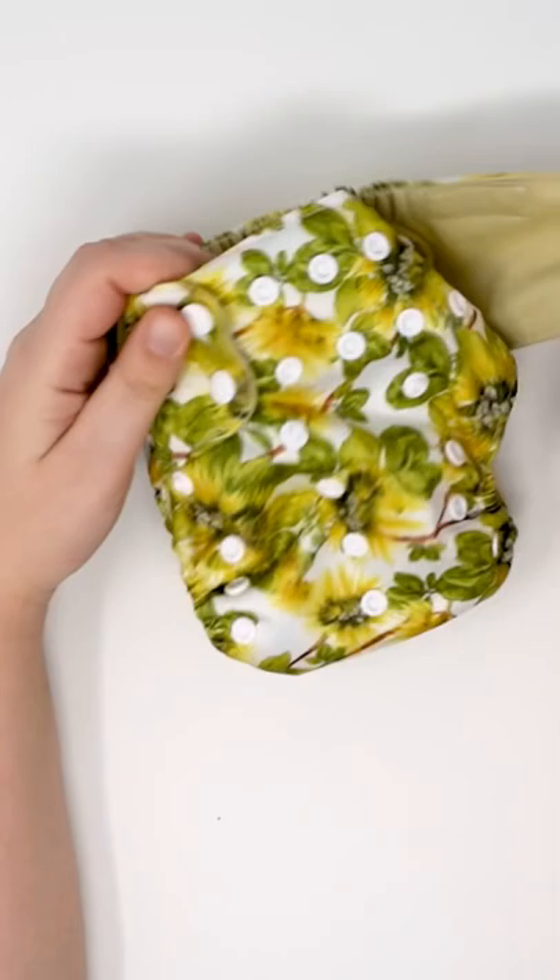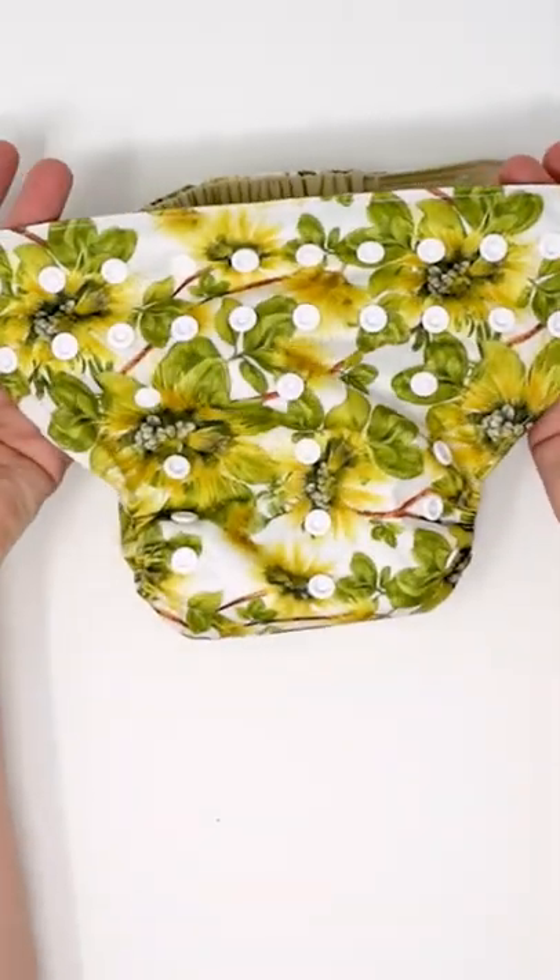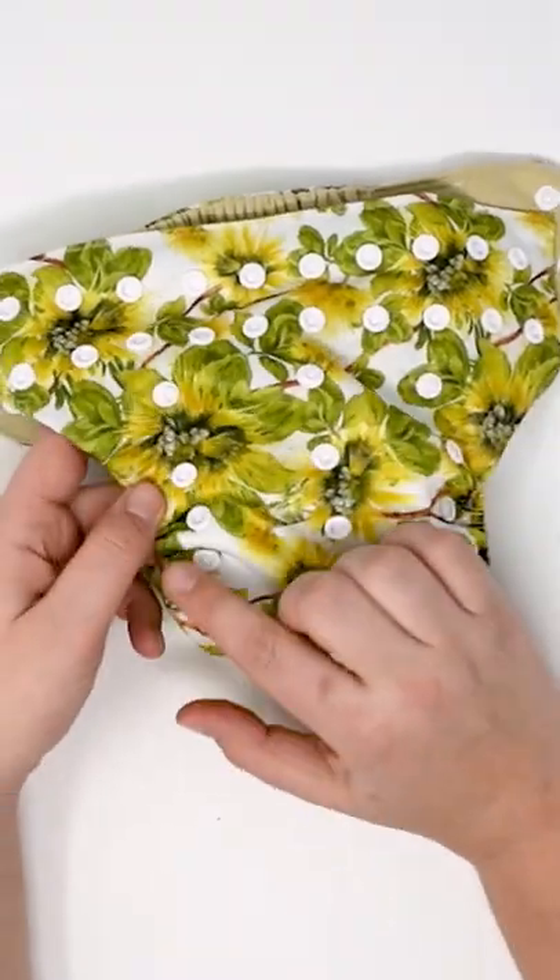This is your standard one-size diaper. Double waist snap, no hip snap, and a great selection of rise settings — not waist settings, but here are the rise settings.